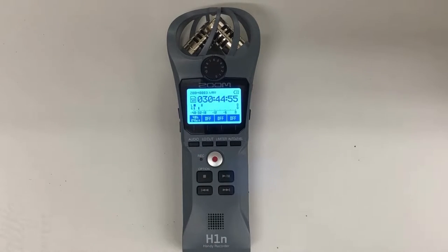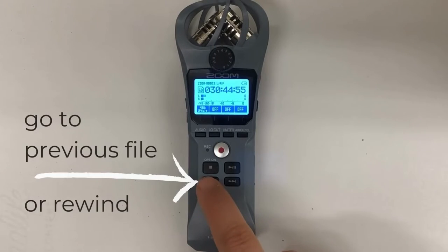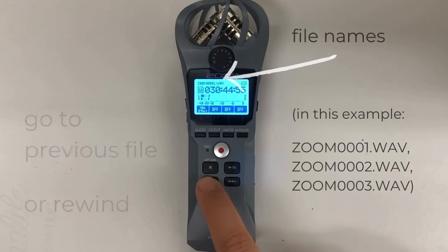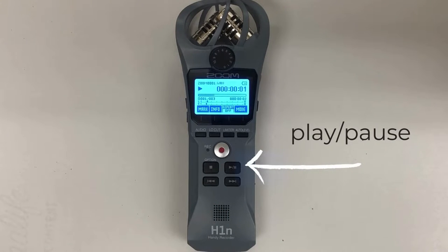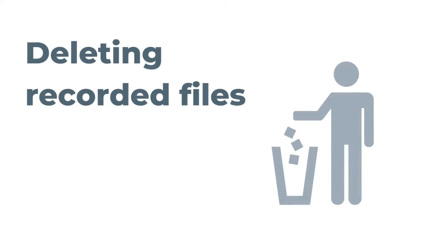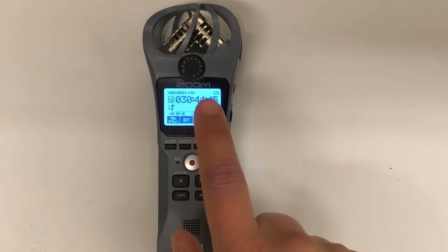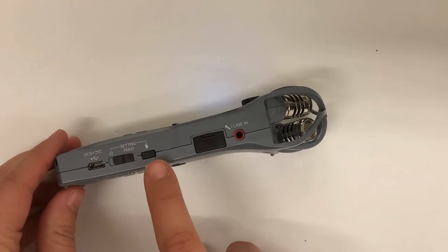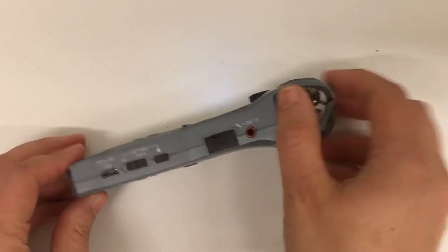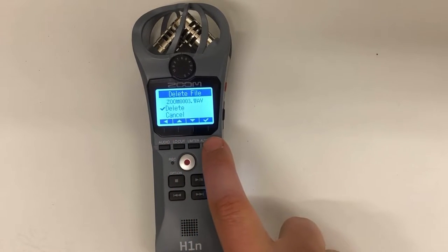You can end recording by pressing that center button again. Once your file is recorded, you'll want to play it back — just use the playback buttons to navigate between files. You'll see the file name change, and you can play or pause, rewind or fast forward, and stop. Now you'll want to delete any test recordings or your regular recording after you've put it onto your computer. Navigate to the file name you need to delete, make sure you've got the right one, then press the trash can icon on the right side, using the row of buttons to select delete and confirm.